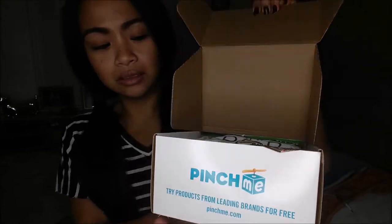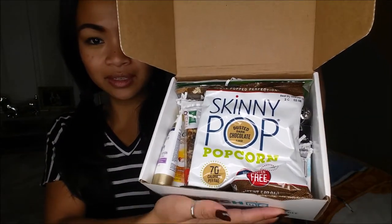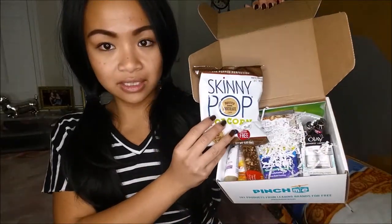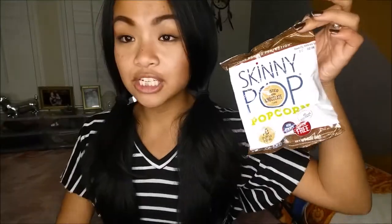Let's open this up. So I'm just going to go ahead and get right into it. The first thing I pull out is the Skinny Pop Popcorn Dusted Dark Chocolate. It is non-GMO, gluten-free, no artificial ingredients, 70 calories per bag. This actually retails for about $4.99.